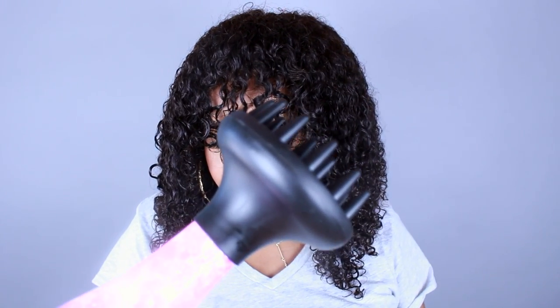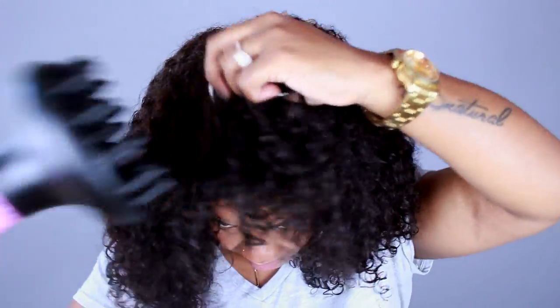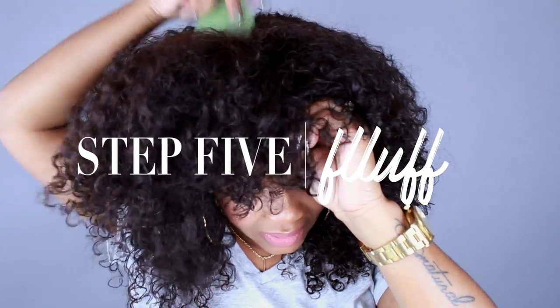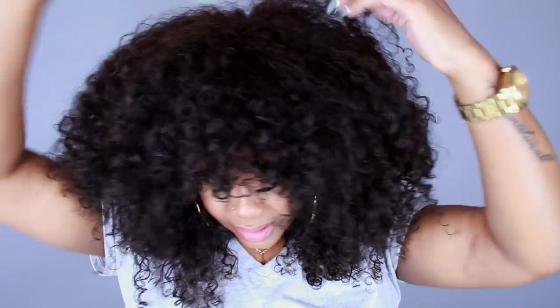Okay, I would say that this is about maybe 80-90% dry. But I'm just going to pluck this a little bit. I don't have the combs on in this wig so I'm just going to hold it and pick this out a little bit. Oh yes!